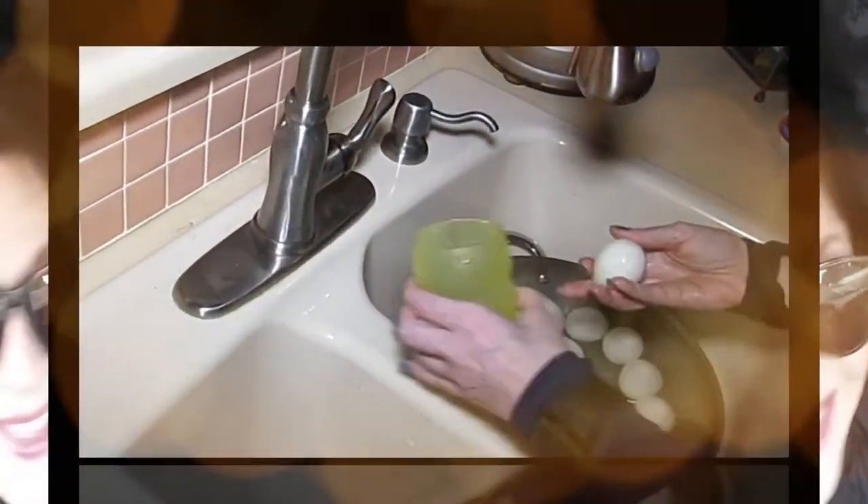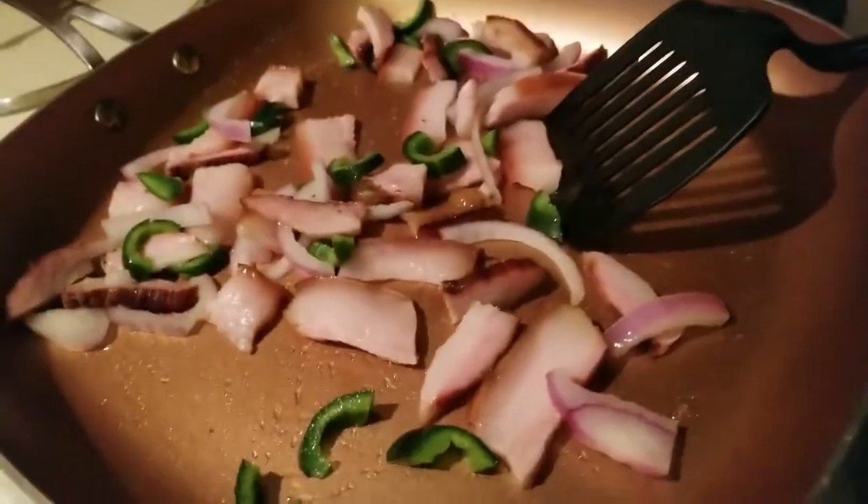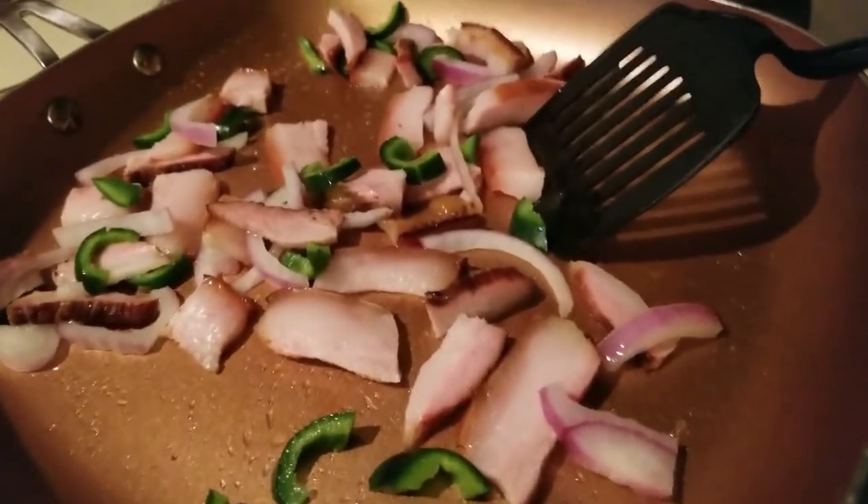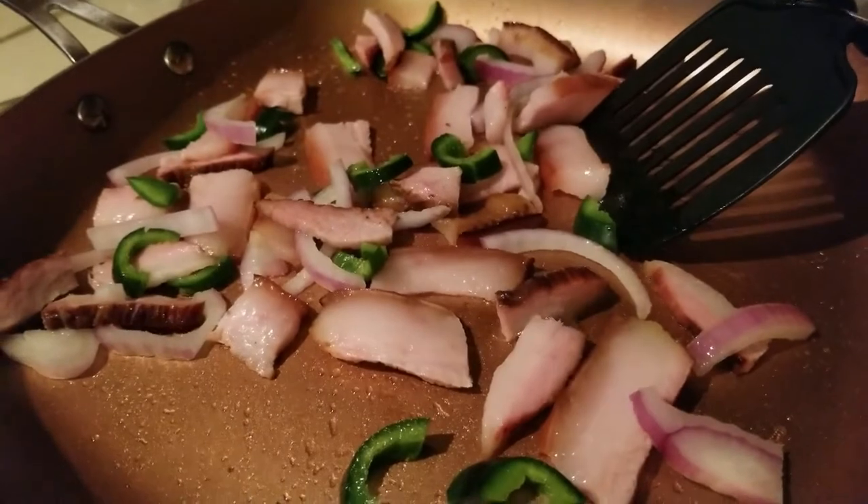Hey everybody, it's Alma, welcome back to Keto Meets Menopause. We're in the kitchen getting ready to make some breakfast.